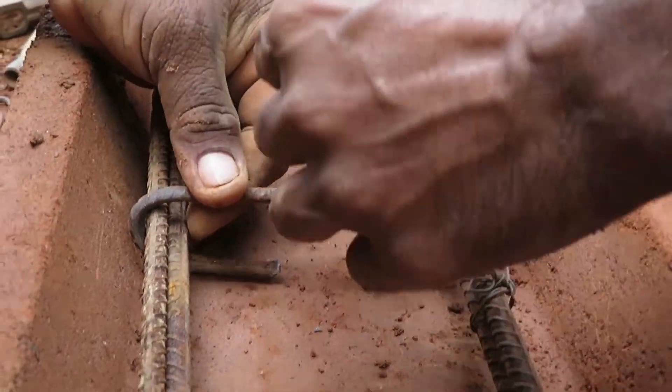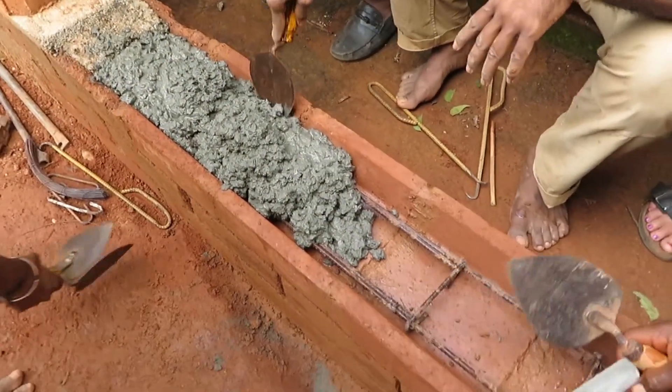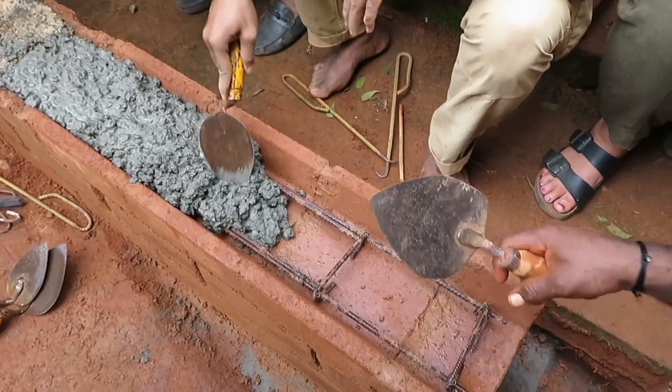The proportion is 1:2:4 — one cement, two sand, four gravel. That is the concrete mix ratio.